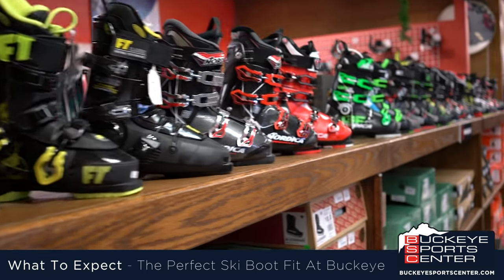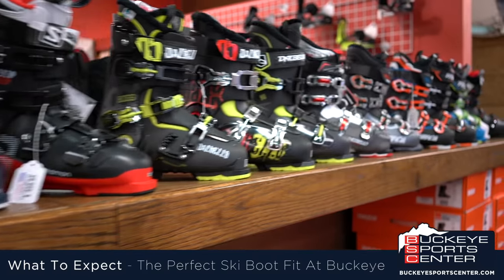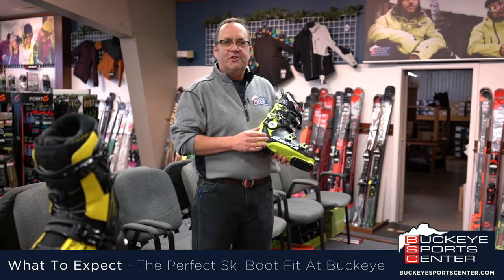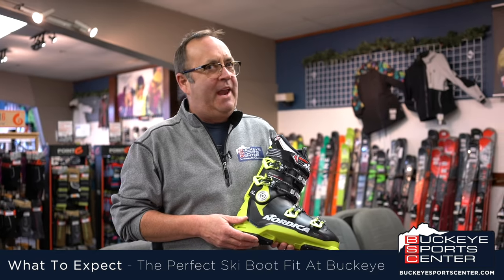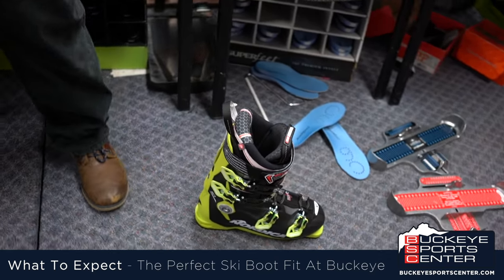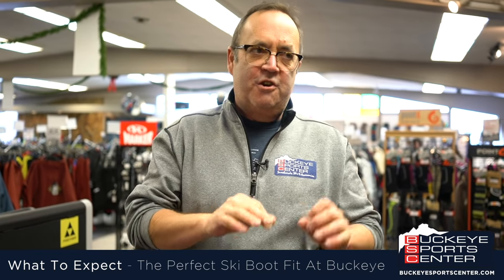As you can see, there are many different styles of boots out there. All these boots have a different shape and a different fit, so it's really important that you come into Buckeye SportsCenter and have one of our experts measure your foot and determine what shell may be the best for you. You can go online and buy a boot, but it may not be the correct purchase. The boot is the most important part of your ski package — it has to fit. It is what takes the energy from your body to the ski and what turns the ski.